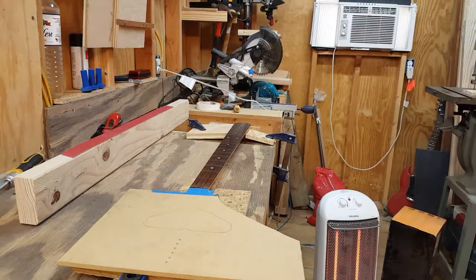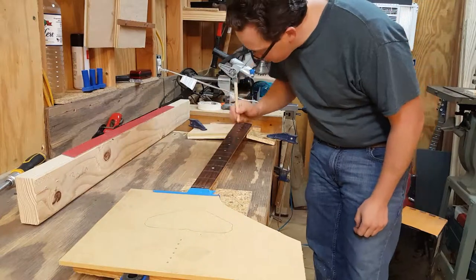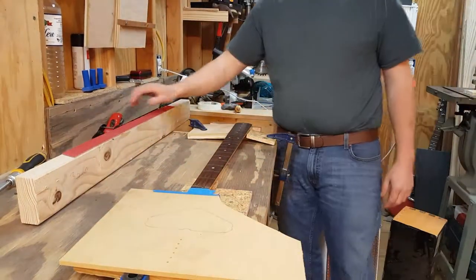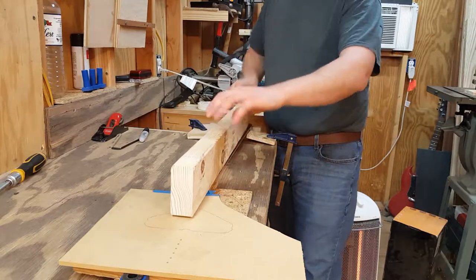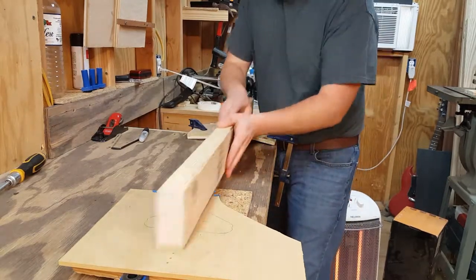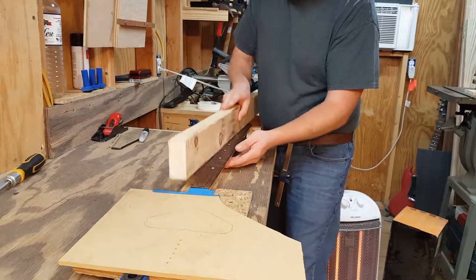It's time for surgery. I'm marking with a pencil everywhere on the fingerboard so I can tell where my leveling beam is going to contact. I've got the beam with a 36-grit sanding belt cut and attached to the bottom of it.